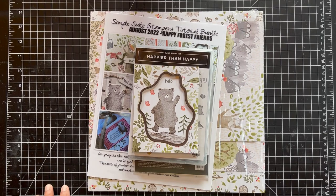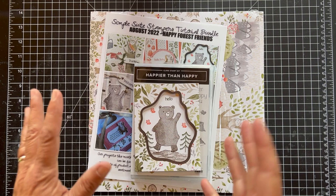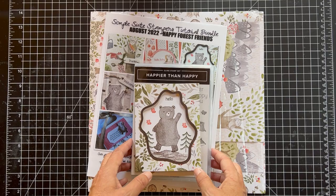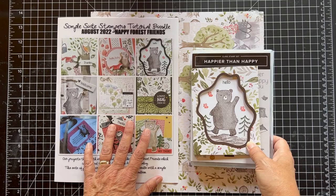Hi and thanks for joining me today. It's Patty from PS Paper Crafts and I want to show you the card that I made for the Simple Suite Stampers Tutorial Bundle. Every month I participate with 11 other demonstrators and we feature a suite, then we each create a project and bundle it up. I give it to people who order from me any amount, or you can purchase it on my blog, pspapercrafts.com.